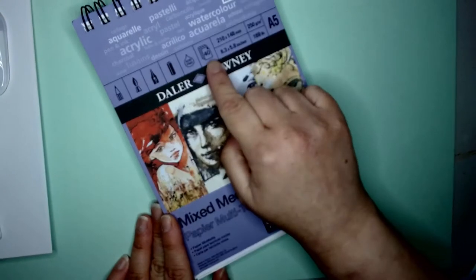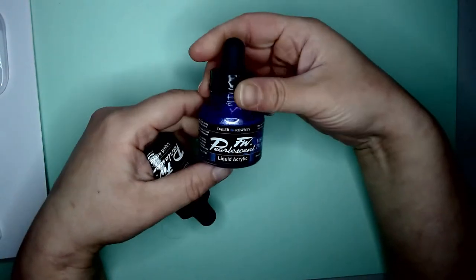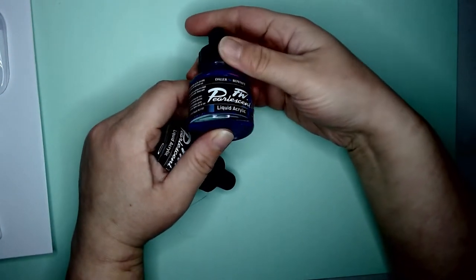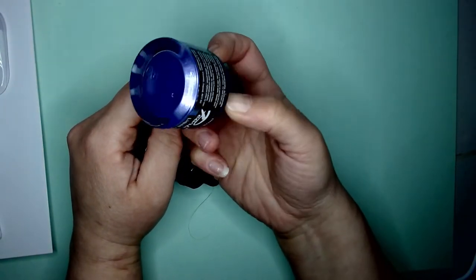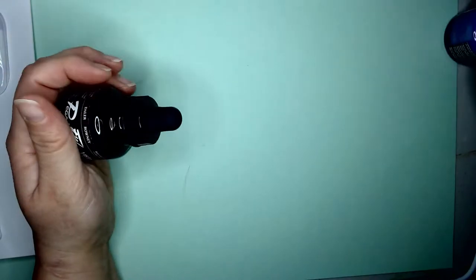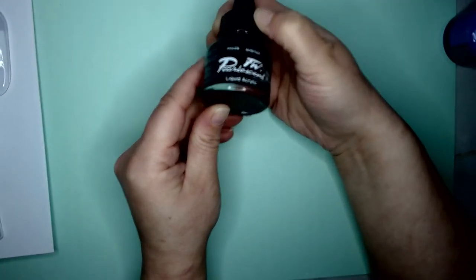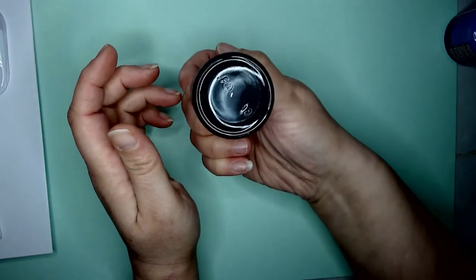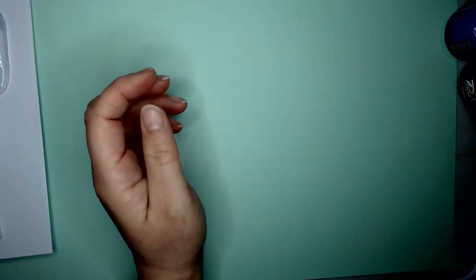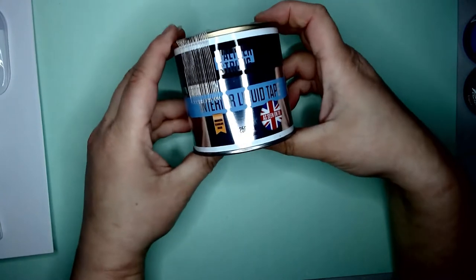This is the Hobbycraft exclusive Daler-Rowney mixed media paper, which means you get 10 extra sheets for the same price — quite handy. These are Daler-Rowney pearlescent liquid inks and they're just really gorgeous. They've got all sorts of colors but I just wanted a couple for accents. I've got a black iridescent and a purple. The black iridescent has a real shimmer — well, pearlescent rather.